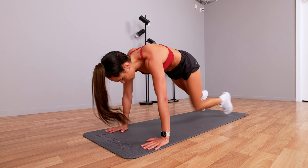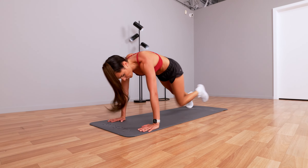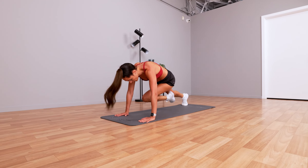Nine, eight, seven, six — last five seconds — four, three, two, one. Let's go.